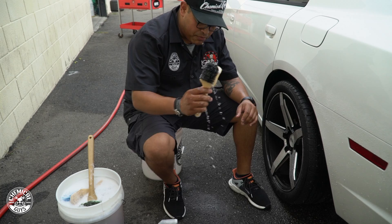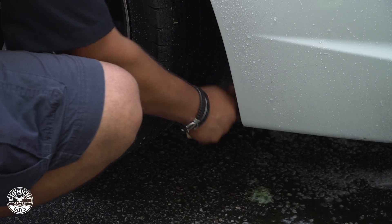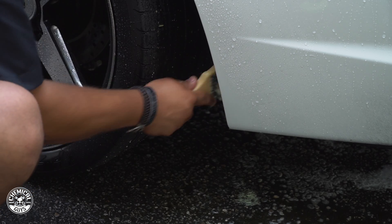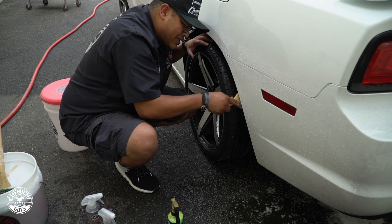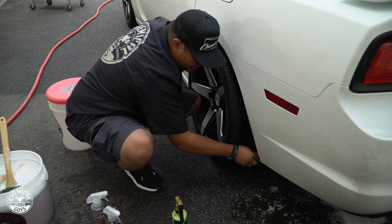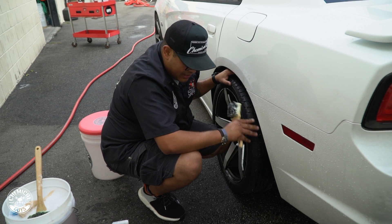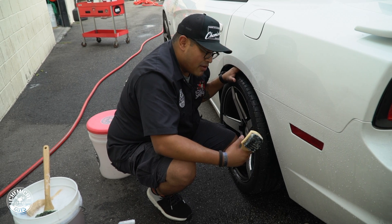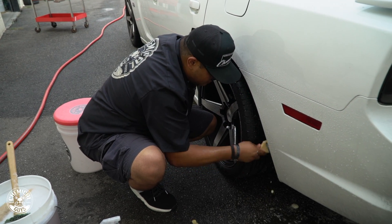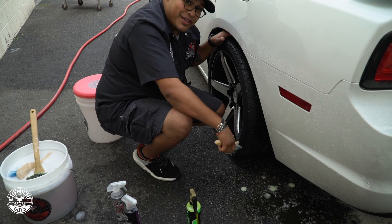I'll take my stiffy brush, spray a couple sprays on there, and let that chemical do most of the work. Scrubbing is not my favorite word — when people say 'I'm going to scrub this,' it usually insinuates you're going to be scratching or working too aggressively. Instead, I'm just working the brush back and forth and up and down, cross-hatching, letting the chemical penetrate deep into the plastic and rubber, doing all the cleaning for me. That way you're not killing yourself and it's better for the car.